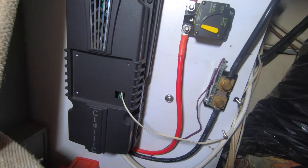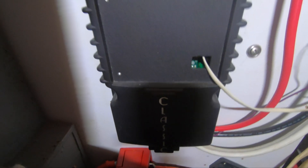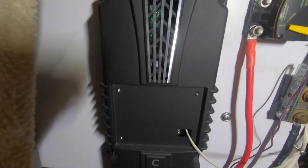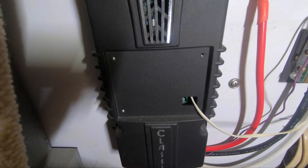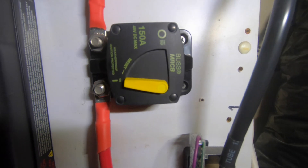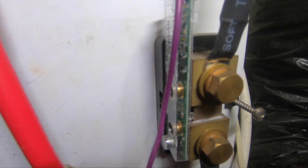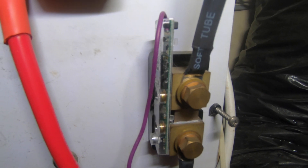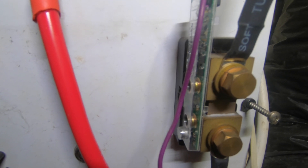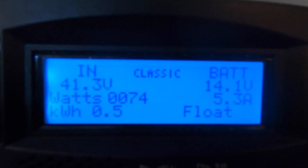The wires run up to the charge controller, which is mounted behind the salon seating. I have the display for the charge controller mounted just above — I'll show you that in a second. This solar charge controller regulates the voltage and amperage based on the battery state of charge, as well as a couple of other parameters. From here I have the wires that lead to the battery bank with a 150-amp breaker on the positive side, and a doohickey called the Whiz Bang Junior on the negative side — it's a sensing module that collects readings from the shunt and provides data to the charge controller so it can perform accordingly.